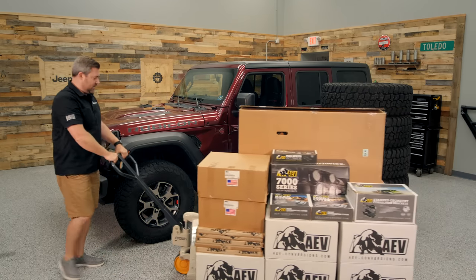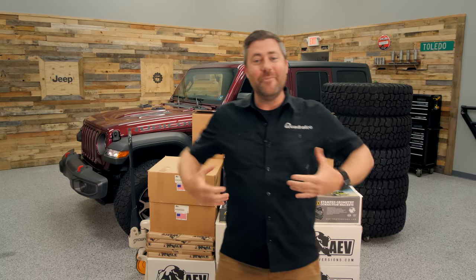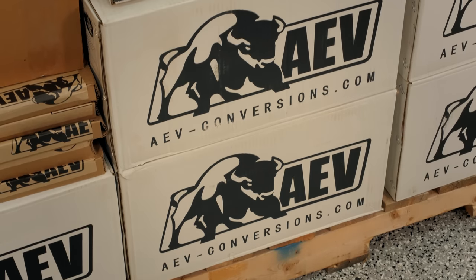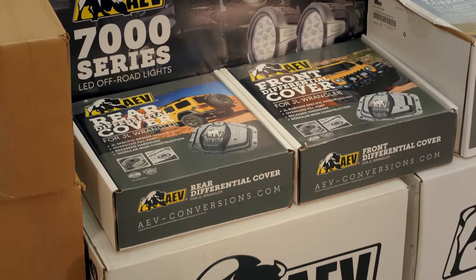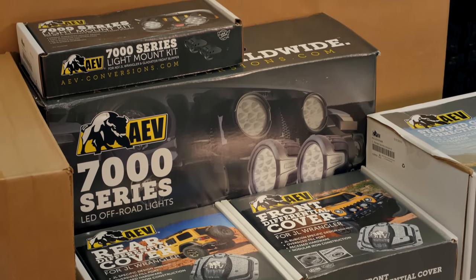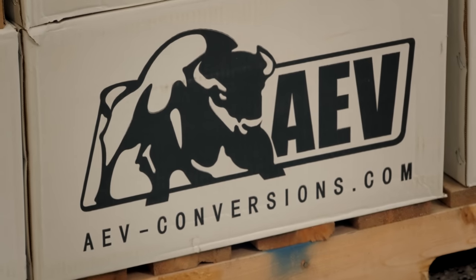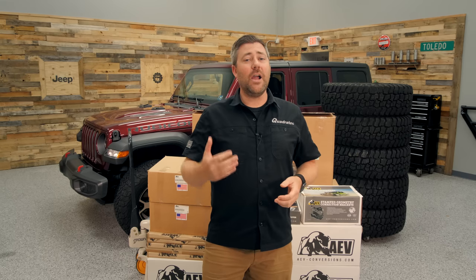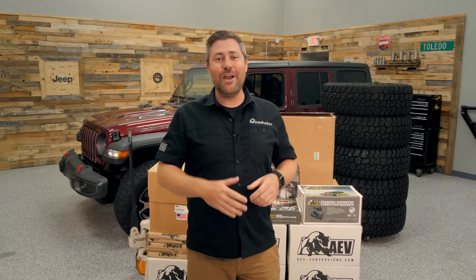I wasn't kidding when I said I had a huge pile of parts. As you can clearly see, we called up our friends at American Expedition Vehicles — AEV — and they've got us covered with just about everything we need to build up this Wrangler. One of the things I've always really liked about AEV is the level of detail that they pay to the products they produce. While AEV's products may be on the higher end of the price point, you really are getting a very high quality, OE-quality part — you can rest easy knowing that in a few years after installing these parts they're still going to look just as good as the day you put them on.